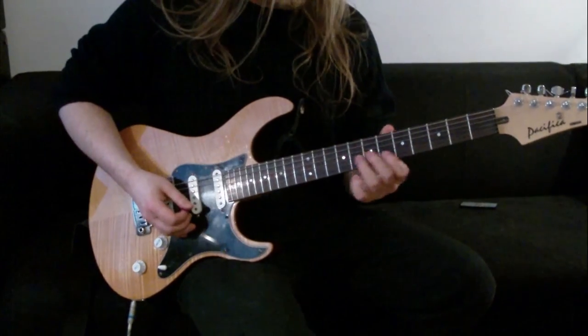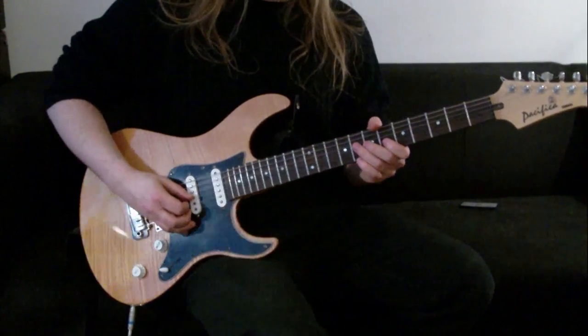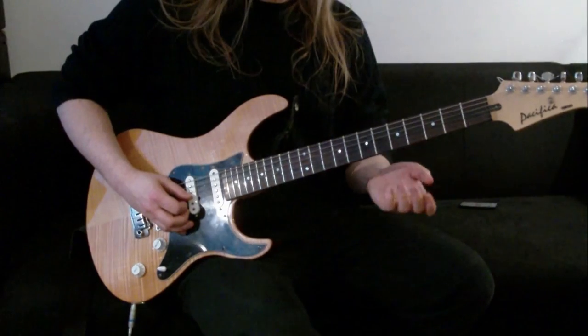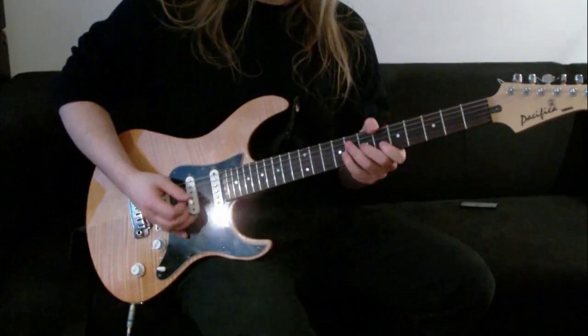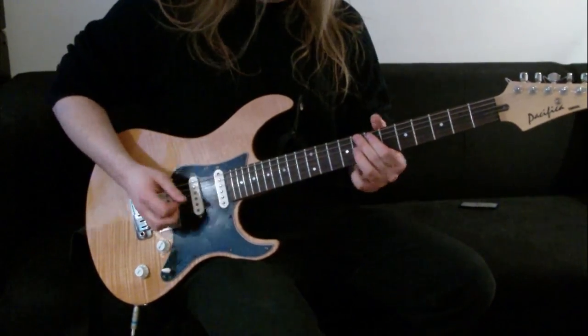You're also going to use that last bit for the 2nd verse. When we do the 2nd verse, there's no rhythm behind it - there's just this lead part. We're going to start it off by playing the end of it and then going to the beginning of it.